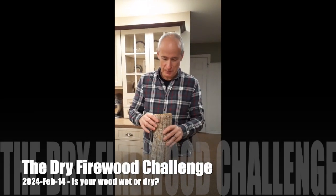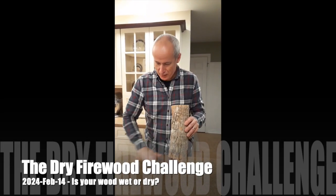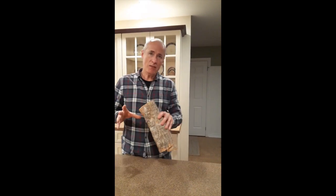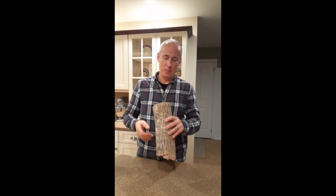What are you doing? What am I doing? I saw it on the internet so it must be true. If your wood is dry, you should be able to blow straight through one end through the other, because there's less resistance — there's not any water, or very little water in it.